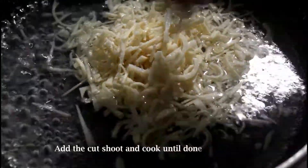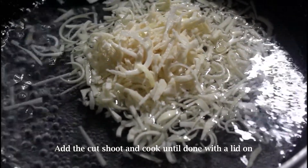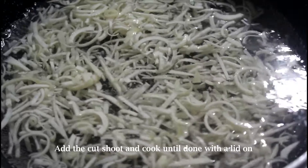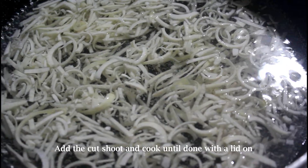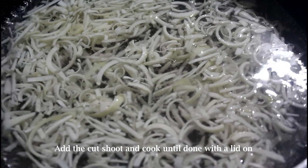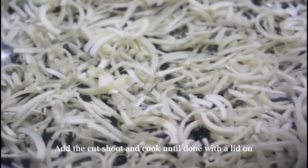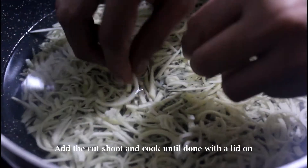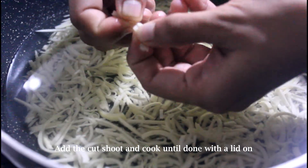Then finally add the bamboo shoot pieces and cook on a medium flame until done. By the way, did you know we are not supposed to consume the shoots in raw form as it is quite unhealthy? So always cook them properly before consumption.